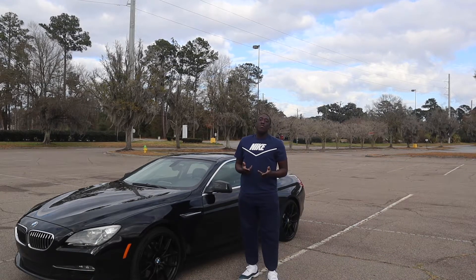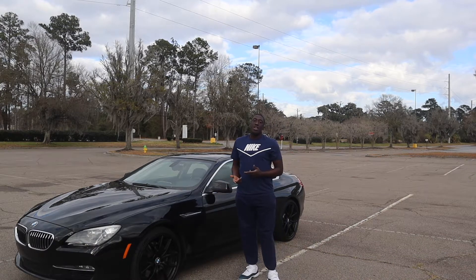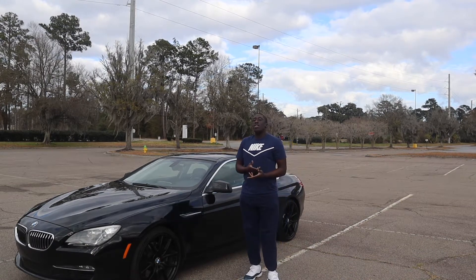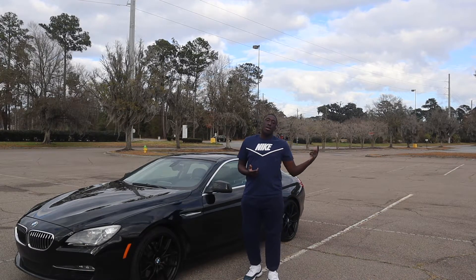What's up YouTube, it's C-Rob. In this video I'll be showing y'all five things I hate about my BMW 6 Series. These aren't things I necessarily hate about my car because I love absolutely everything about it — these are the things I could go without or prefer were different. Now that we got that out of the way, let's get to it.